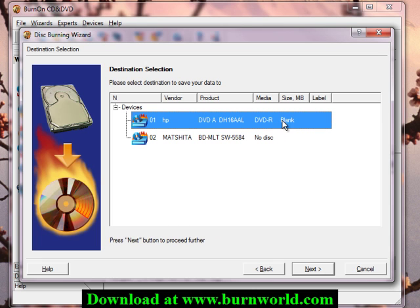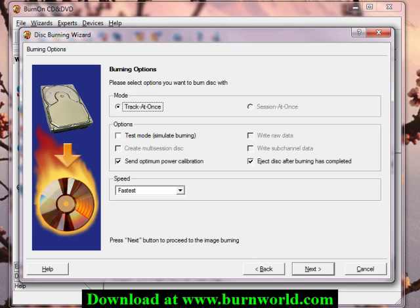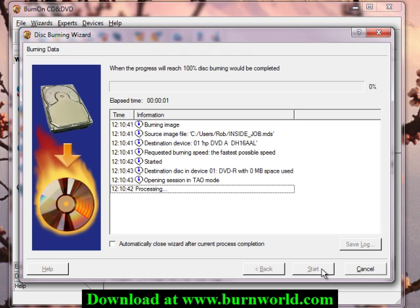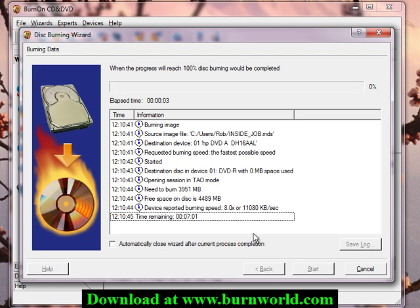Then choose your drive with the blank DVD in it already. Leave these settings as they are, hit next, then start. And that's basically it — about seven minutes and the copy will be done, and I'll have completed my DVD backup. Stay tuned for more videos from us, and thanks for watching.